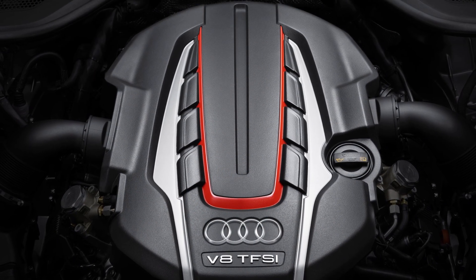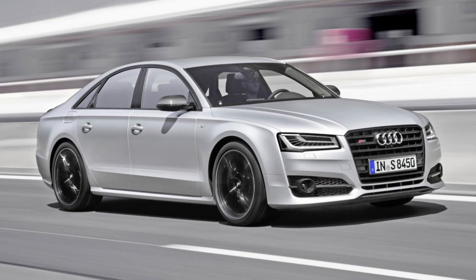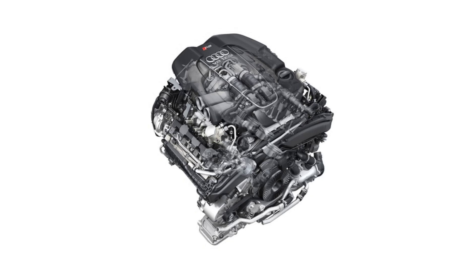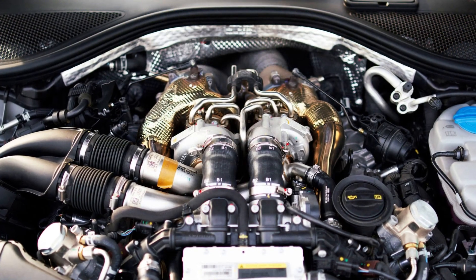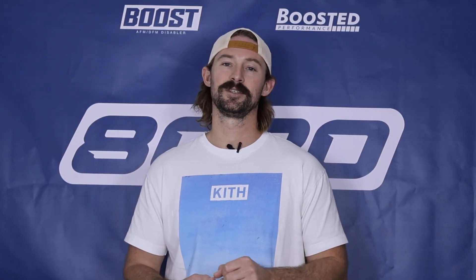The 4.0 twin-turbo V8 is most commonly used in the S6, S7, RS7, S8, the A8, and a number of other vehicles. The twin-turbo 4.0 V8 is extremely powerful — it can handle a ton of power, able to make upwards of 700 wheel horsepower on the stock internals, and with a handful of modifications, they can easily produce upwards of 900 wheel horsepower. So these are very strong and capable engines.